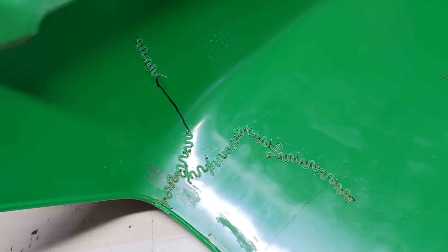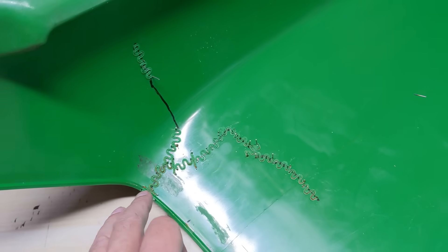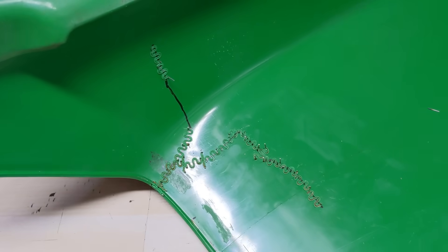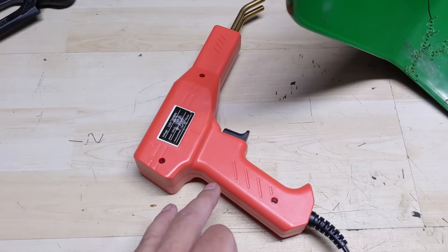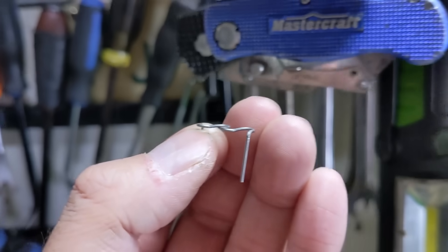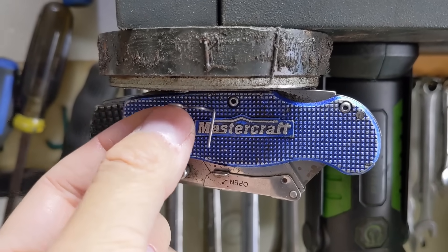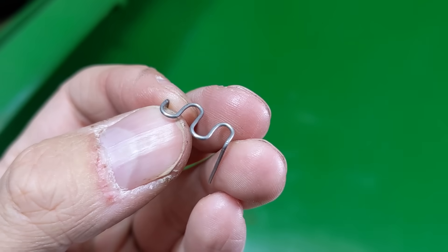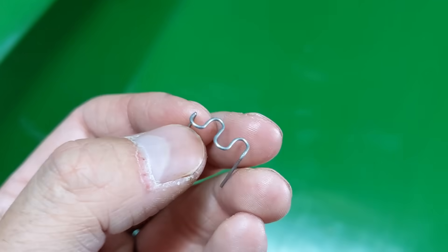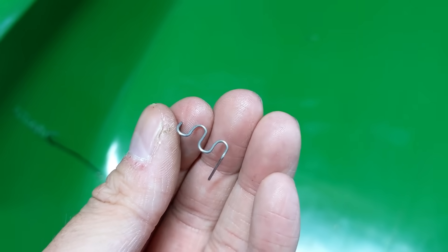When I first used this kit, I thought rust could be an issue since these look like steel. But the product listing says they're stainless steel — and to prove it, I have a magnet here and they don't stick. These are in fact stainless steel, likely 300 series, unlike 400 series stainless like on a barbecue which would rust over time.